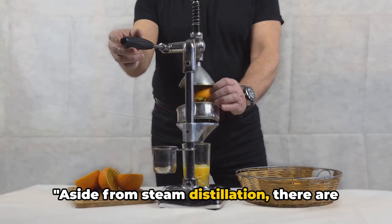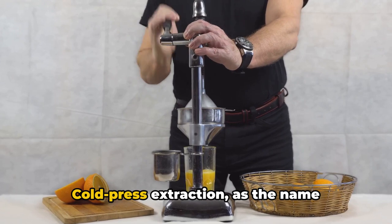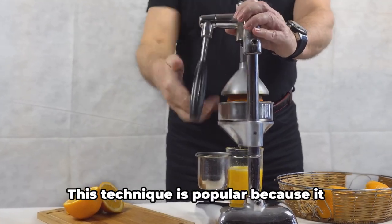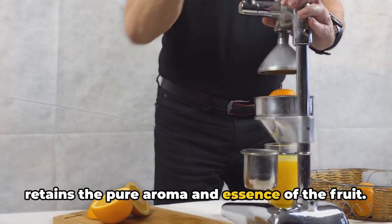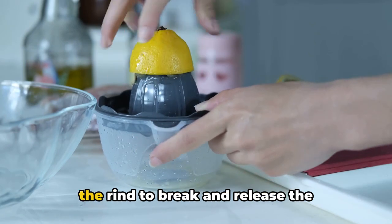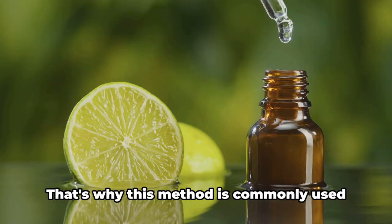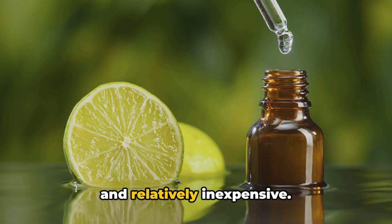Aside from steam distillation, there are other methods like cold press extraction and solar infusion. Cold press extraction involves applying cold pressure to extract oil from fruits like oranges, lemons, and grapefruits. This technique is popular because it retains the pure aroma and essence of the fruit. The fruit is placed in a device that applies pressure, causing the rind to break and release the essential oil. It's a straightforward process, but it requires a good deal of fruit to produce a small amount of oil, which is why it's commonly used for citrus fruits, which are rich in oil and relatively inexpensive.